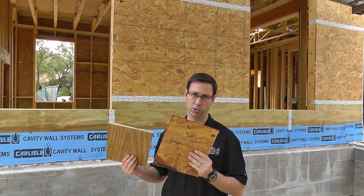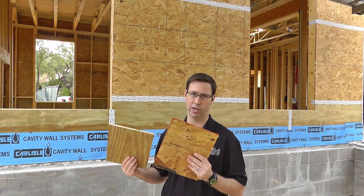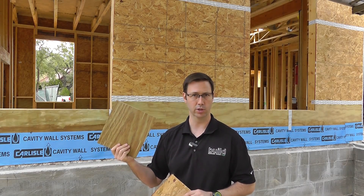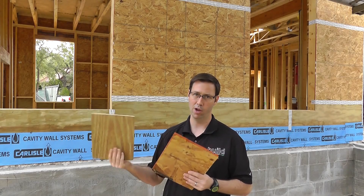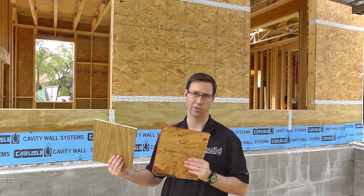OSB is also less permeable and will soak up less water, but if it does soak up water, it's really not going to fare well over time. Plywood can soak up a little bit of water and is also a little bit more permeable. However, if you compare the prices of the two, you'll quickly realize why most builders have gone to OSB.